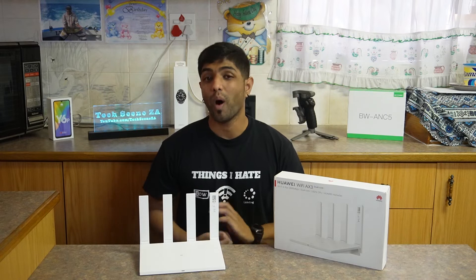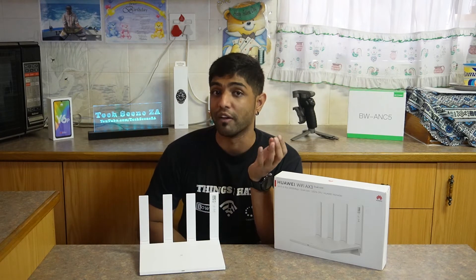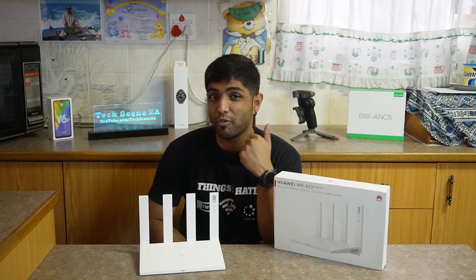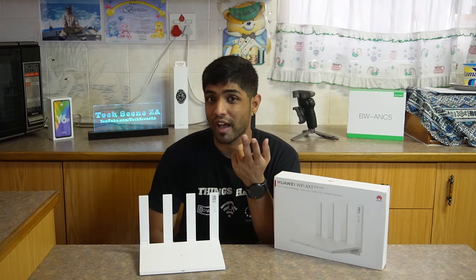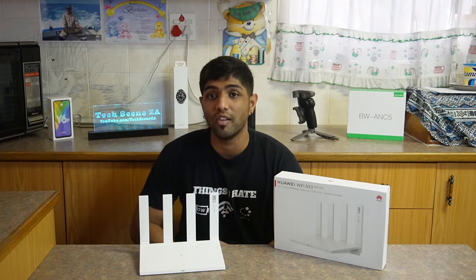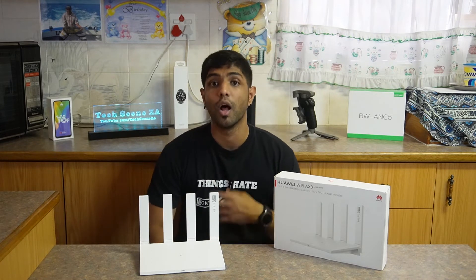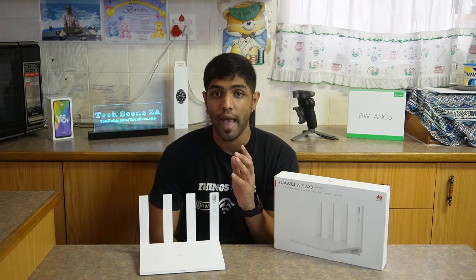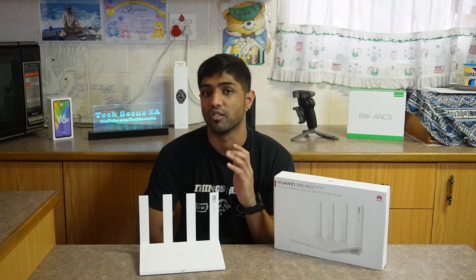This router has Wi-Fi 6 built-in and it has several improvements over Wi-Fi 5. First of all, three times faster speeds up to 1.2 gigabits per second. It has four times larger capacity with up to 128 device capacity. It has two-thirds lower latency at up to 10 milliseconds and nearly 30% reduced power consumption.